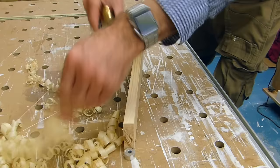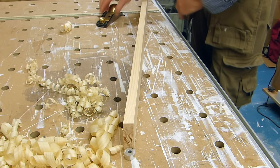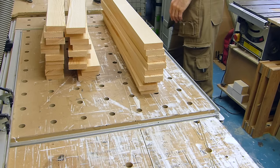You don't see me use hand tools very often, but there's something quite satisfying about this. Once all the cutting and planing is out of the way, all the components get a good sanding.